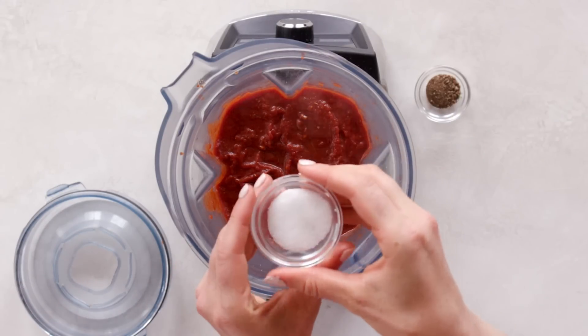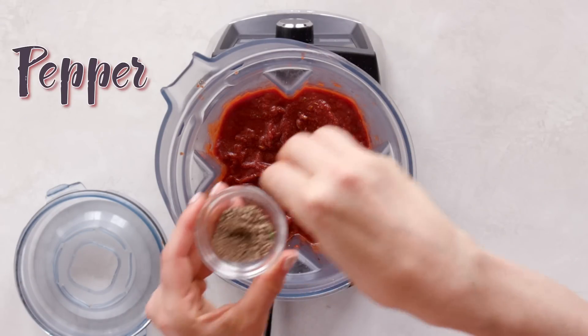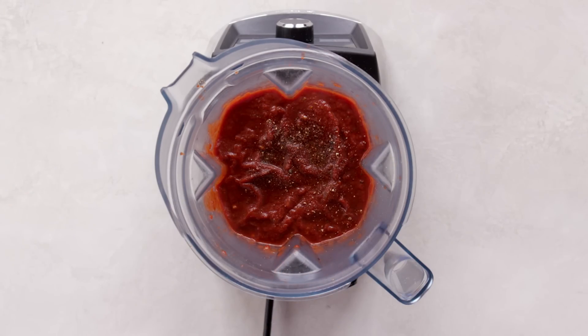Next, I transfer it to my blender and add a little bit of salt and some pepper, just to taste. Then I puree it until it's really smooth.